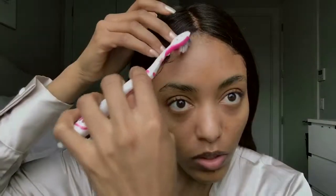I like to take out my own baby hairs and brush them out so it looks a little more natural. I'm just going to take a little bit of gel on the toothbrush and brush it out.